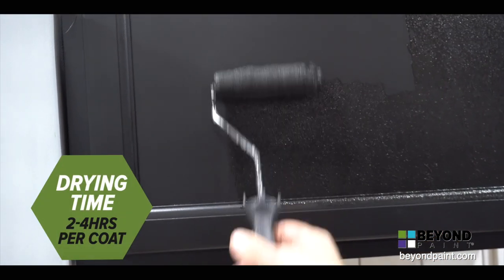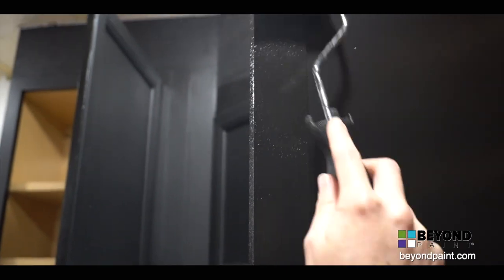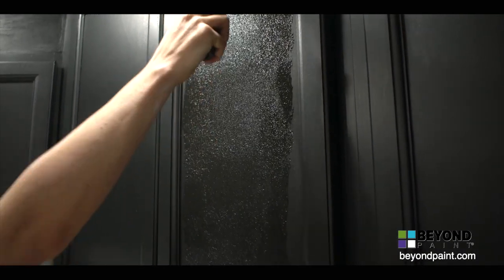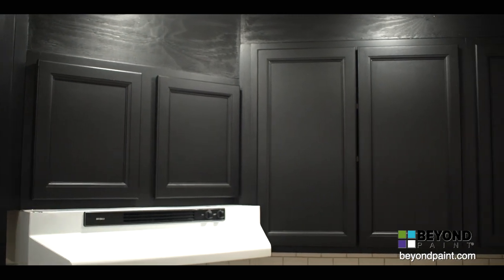After the first coat is applied, we allow 2 to 4 hours before applying the second coat. Allow at least 7 days for the paint to fully bond, and up to 30 days before it's fully cured. Only a couple of hours after the second coat is applied, and the surface is beautiful and dry to the touch.